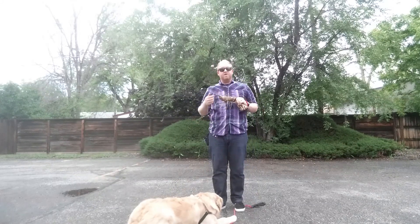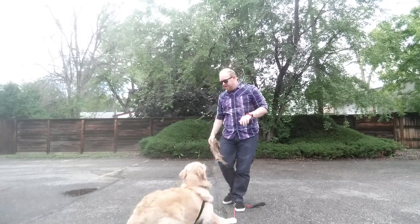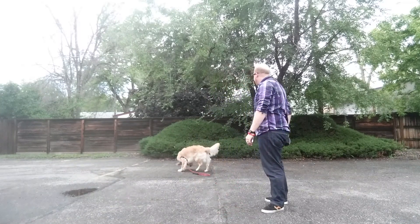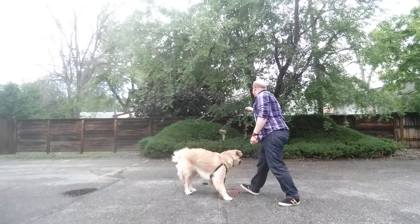So what's the cue for drop? Me reaching for the collar. I need to fade that cue so that it's the verbal cue. Okay, go get it. Good boy. Good. Ready? Drop. Yes. Good boy. Go get it.